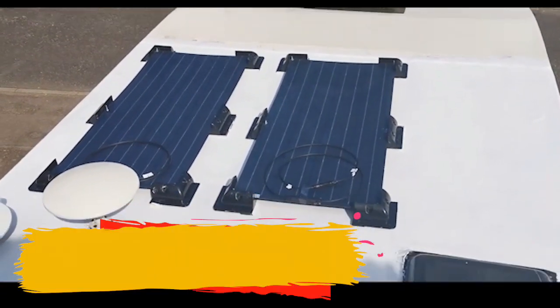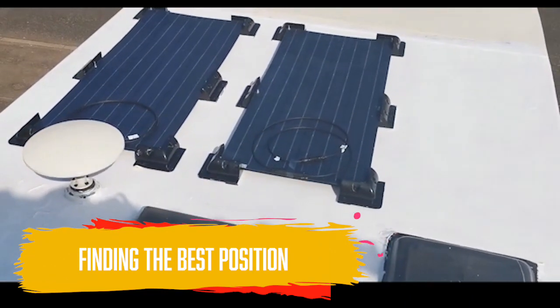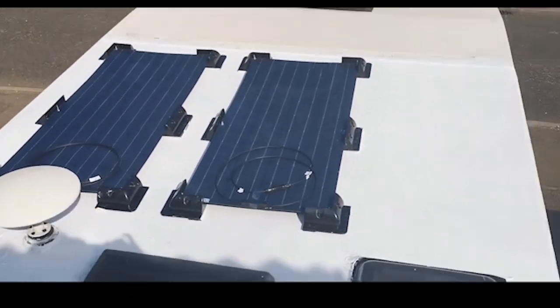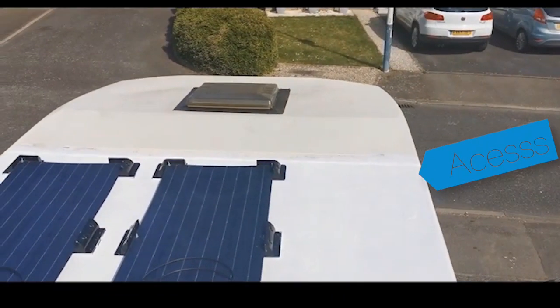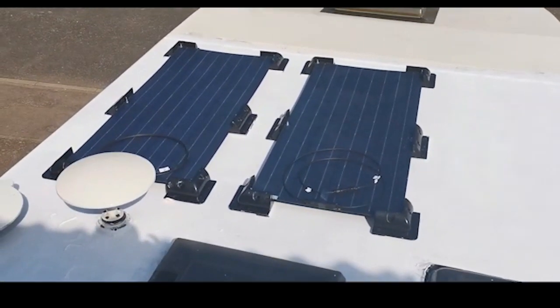I've just got my solar panels on the top, trying to position where they're going to go. I think that's probably the best place for them because I still want to be able to access the skylight in future. So I'm going to start on them.